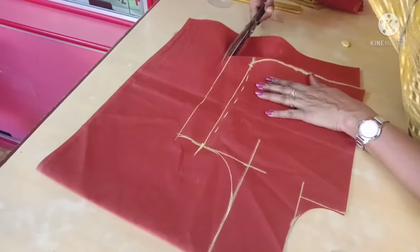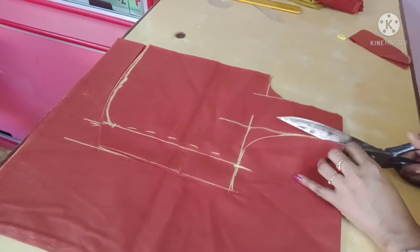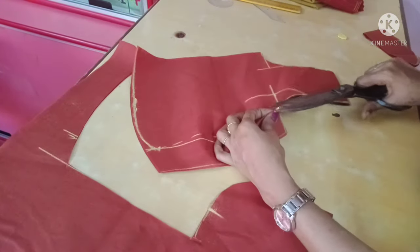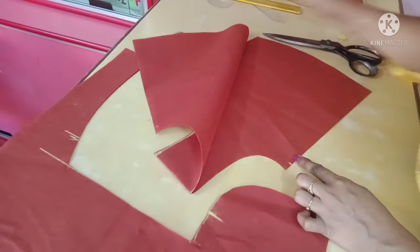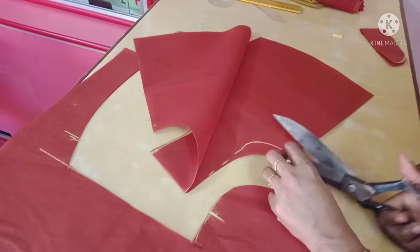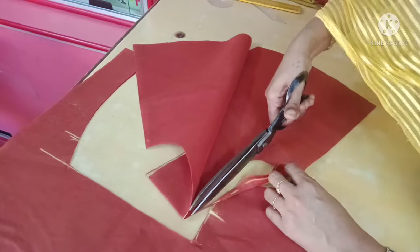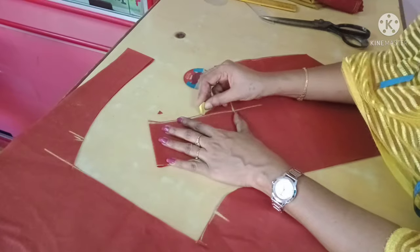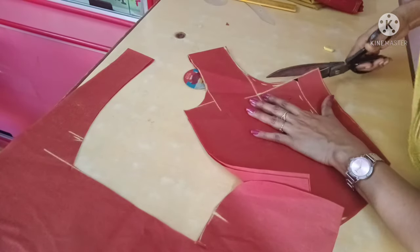If you like this video, subscribe to this channel. If you are watching tailoring videos for the first time, please comment on this video. If you are talking about the back neck, I will cut it down. If you are talking about the front arm, I will cut it down.